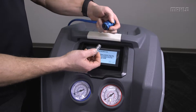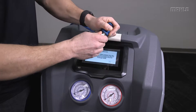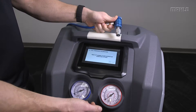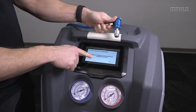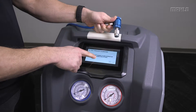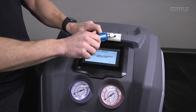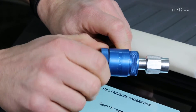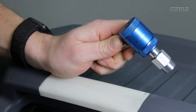Here's the adapter and here's the low side pressure coupler — we'll attach it like this. After that, the next step is going to ask us to open it and let ambient air enter into the LP hose. This gives us a zero reference. And we'll continue.